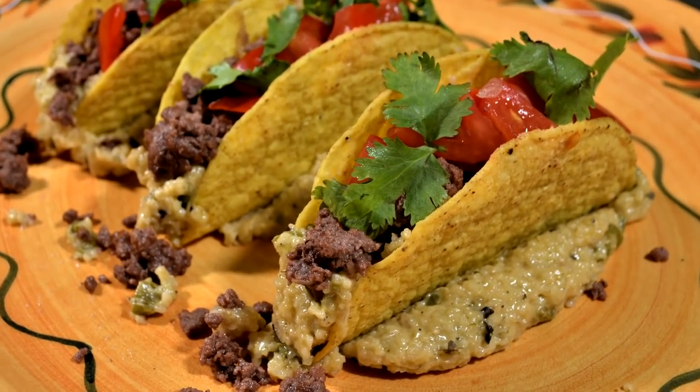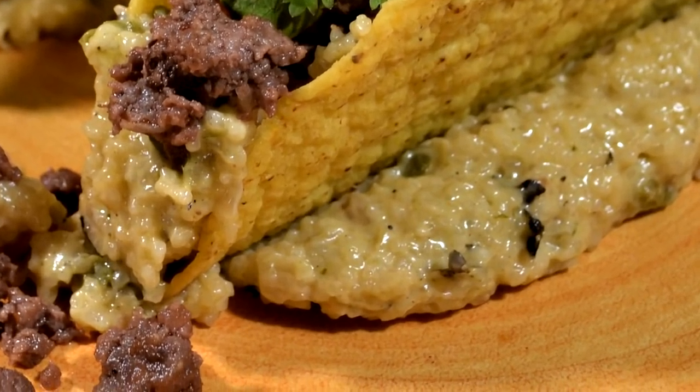Hello there, I'm Chef Johnny and this is Texas Style Cuisine. Appreciate you dropping by. Tonight I've got a special dish for you — we are going to make a roasted chili and cheese grits.